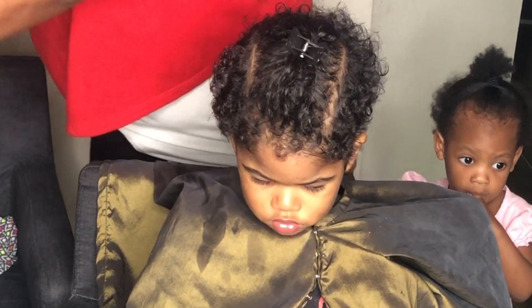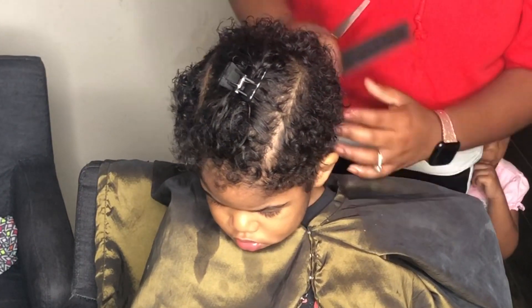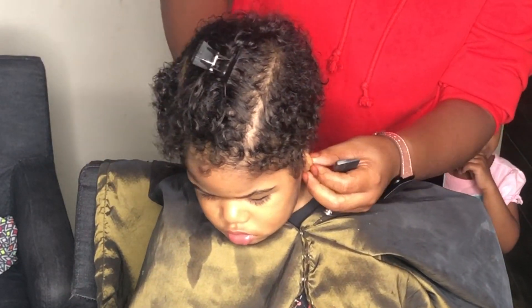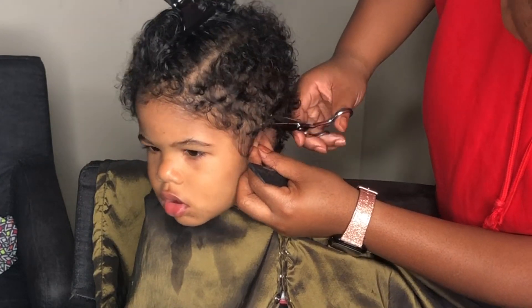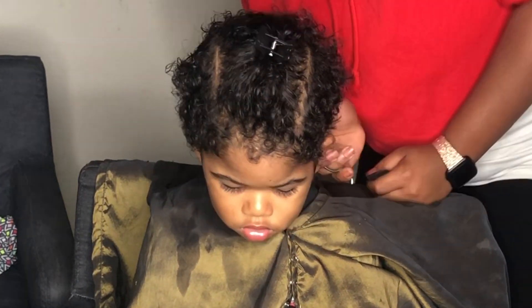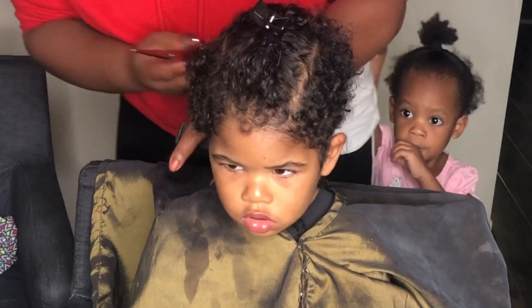This was by far my most chaotic haircut I've ever had to do, and it was not because of the client. Y'all see how well he's doing — he was such a big boy the entire time. There's a little one in the back who just wasn't having it, but y'all know how that goes. Right up in here I'm just trimming it closer and closer, basically trying to taper the sides a little bit.